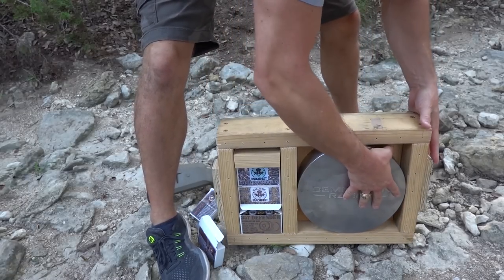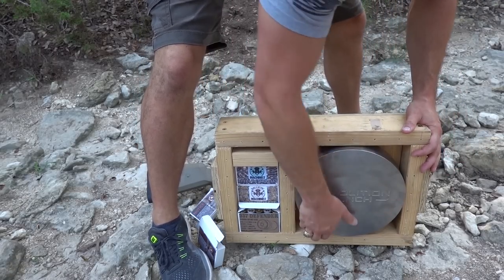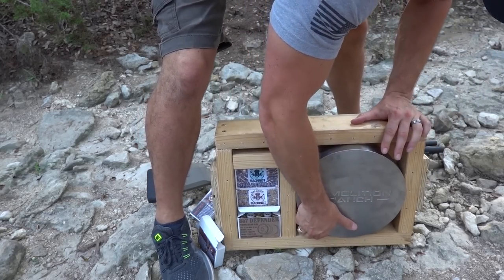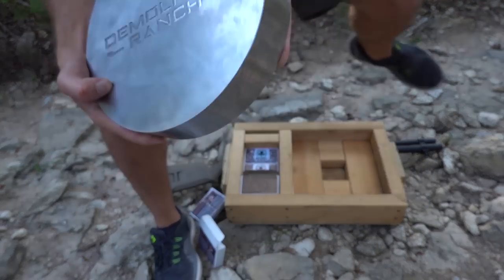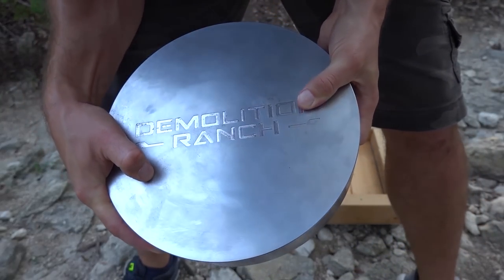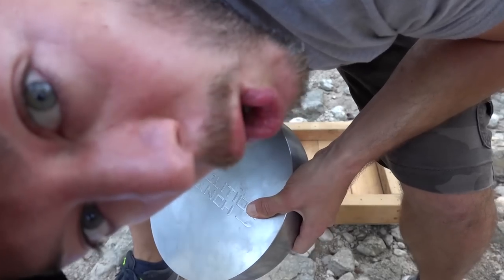Oh, it's so heavy. He had to custom build this box and put handles on the outside so you can lift it. It's so stuck. Come on. There it is! The Demolition Ranch — look at this. He's got my logo cut out on it. I feel bad shooting this, but it's going to feel so good.